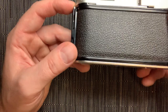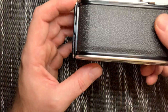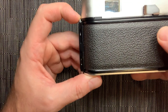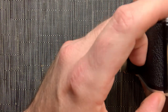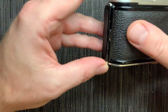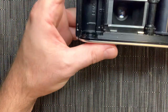So the first thing you want to do is figure out how to load the film. All 35mm cameras are different — some have buttons on the bottom as a release. This one has these little ridges: you push down on the top, push down on the bottom, and it releases and pops open.